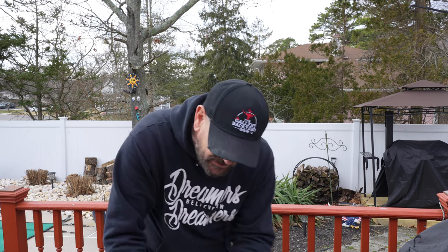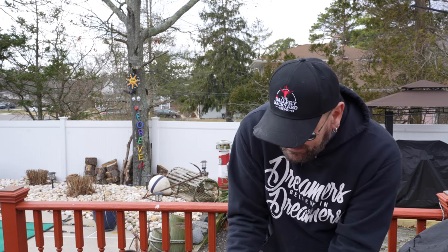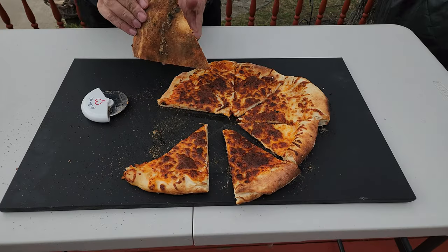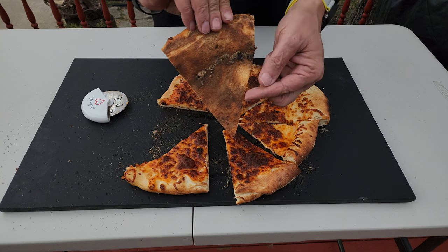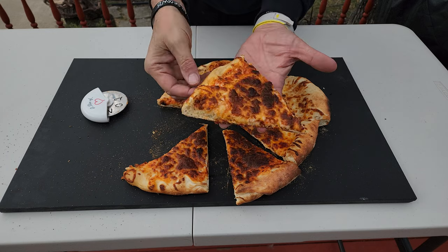If you've watched my last couple of videos, you know I like a crispy crust, so that's how I did it. As you can see, we've definitely got that perfect bottom, a nice crisp on the cheese, and a nice crust. Let me go in and taste it.